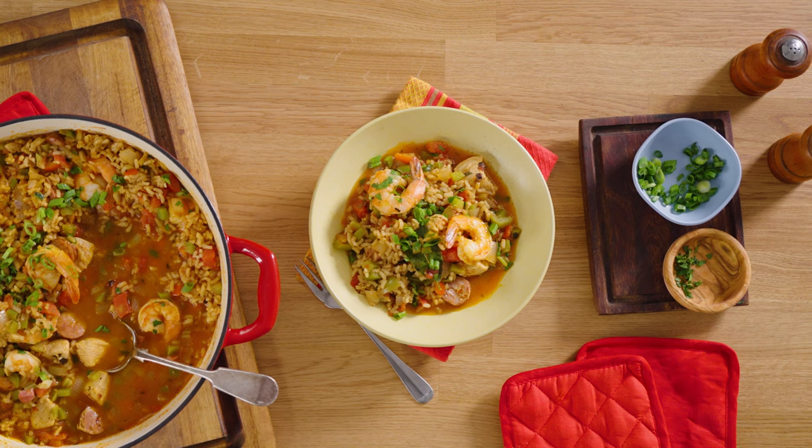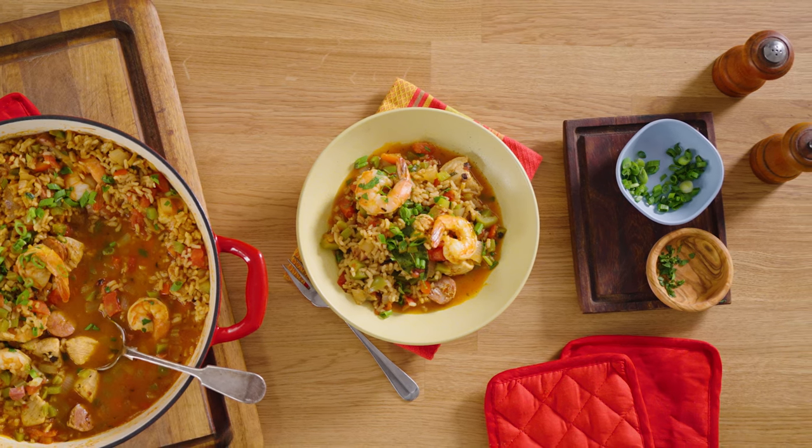I'm Chef Stephanie Rose with the American Heart Association and this is Empower to Cook. We are going to get started today on a wonderful recipe — Jambalaya — which is one of my favorites and it's so easy. It includes some basic ingredients that hopefully you will all have.